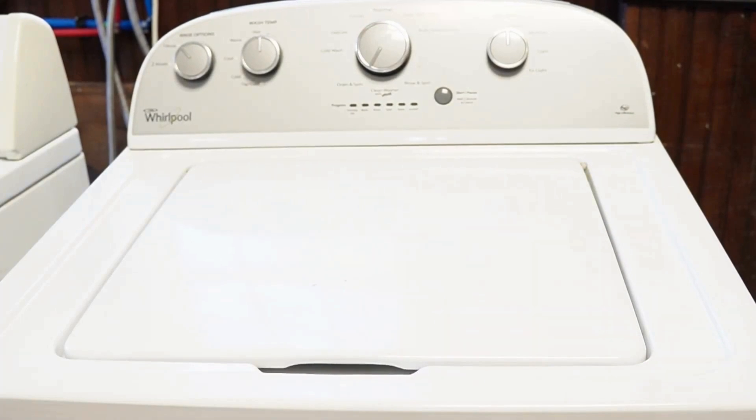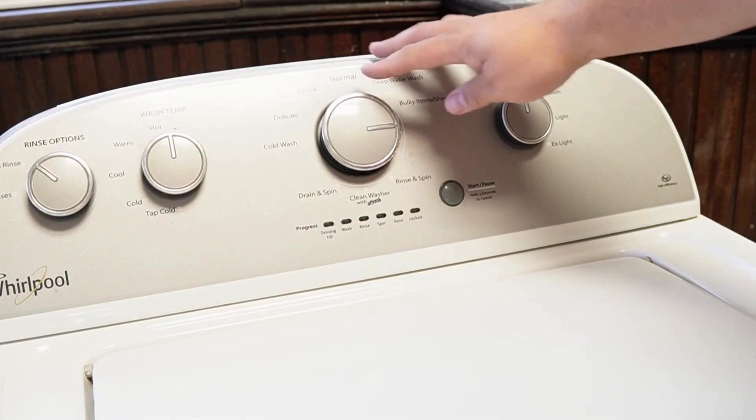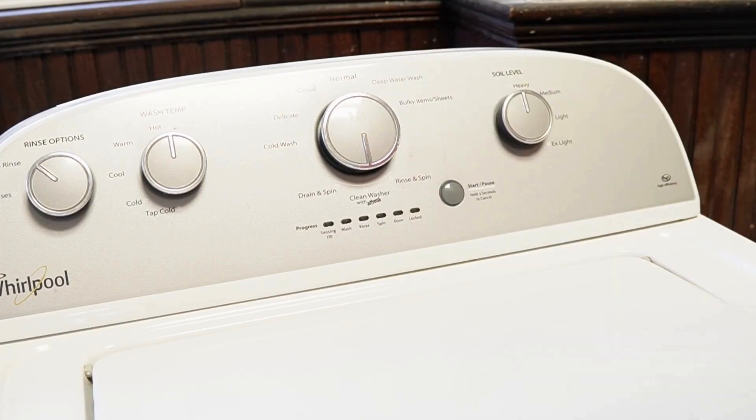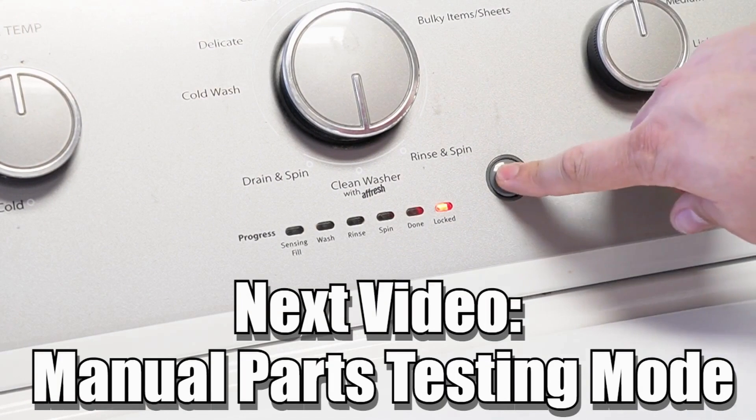Some other notes with this washer: there are many other modes and commands available on this style of washing machine. If you want to learn more, please make sure to click on the videos at this end screen to learn about those hidden commands and features and become a professional on this kind of washing machine. Have a great day.